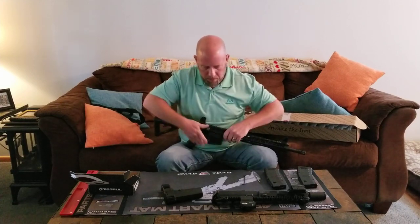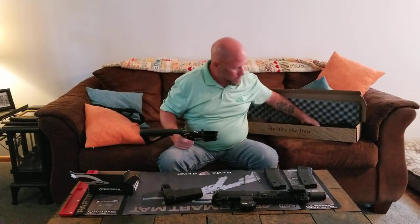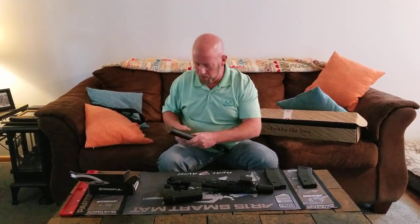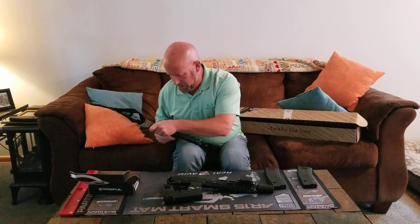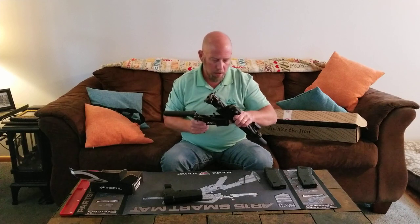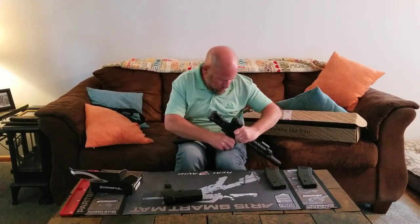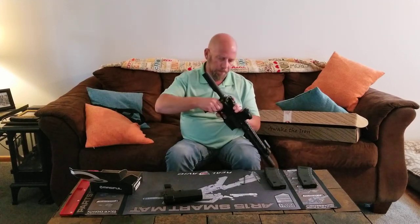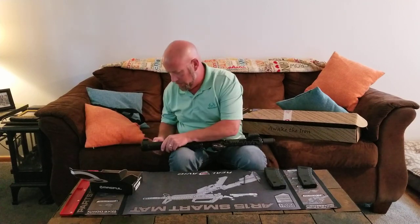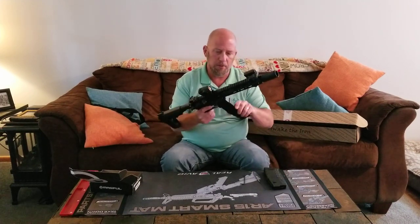I'll pop out the front and rear pivot pins, take off the 16-inch upper and put it back in the box, then put my 300 Blackout lower on here, reattach the pistol brace, and there we go — this is now an AR pistol in 300 Blackout.